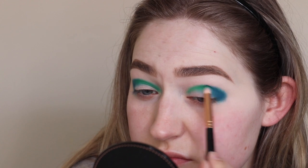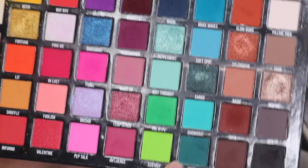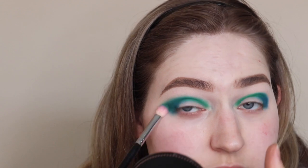The next shade I'm going in with is this deeper forest green, because I want the look to look more green than blue. I'm going to blend that Mood color out with the green shade, just dragging it out and making it look really smoky.